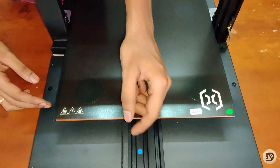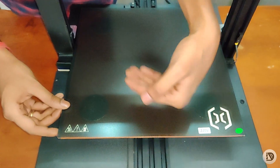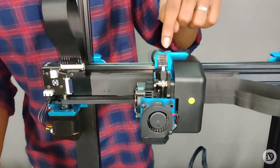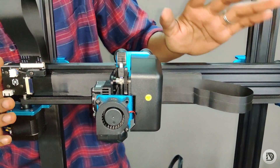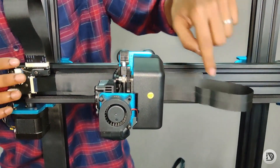The Y-axis is solid, so it is stable. There is a direct drive extruder and the nozzle. And the cable management is super.